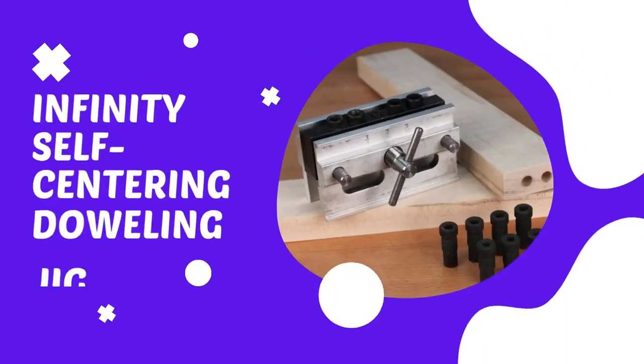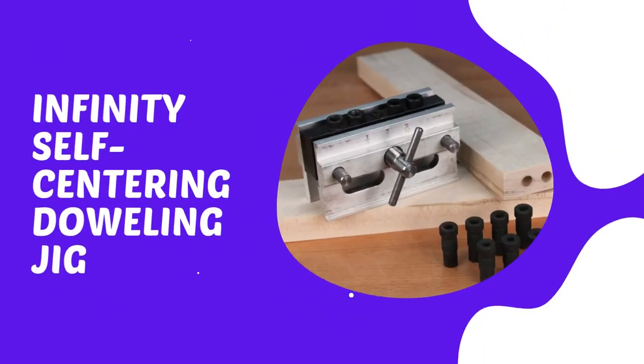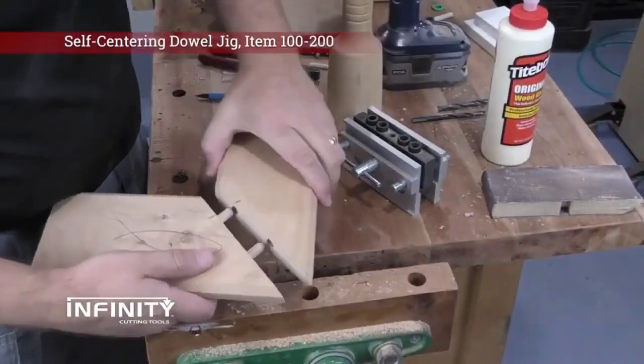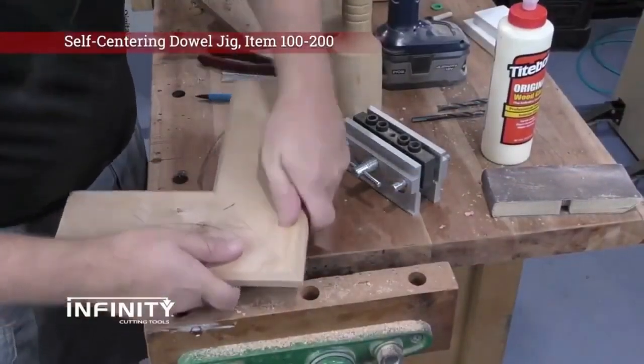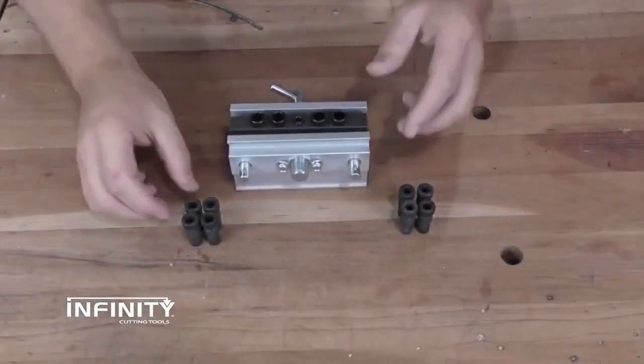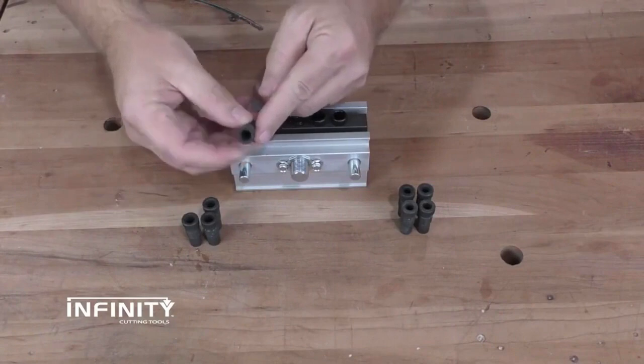This jig automatically centers on the workpiece and lets you drill accurately positioned dowel holes for strong joinery. It includes 12 steel drill guide bushings for each one-quarter, five-sixteenths, and three-eighths inch size. It is completely self-contained with no loose parts to get lost or out of alignment. The patented automatic self-centering action ensures accurate center drilling every time.